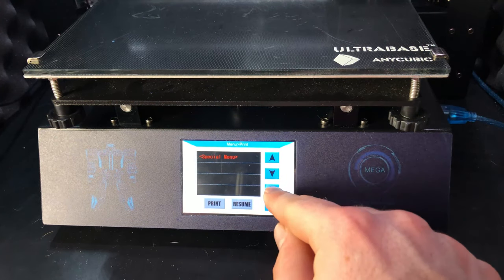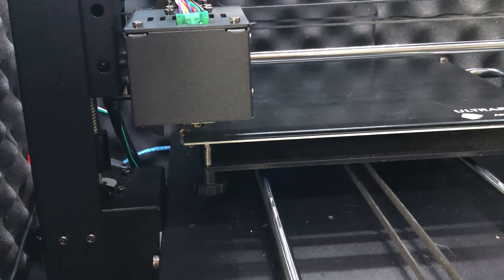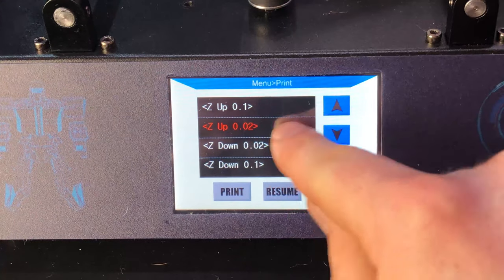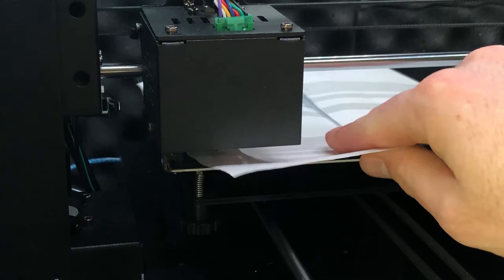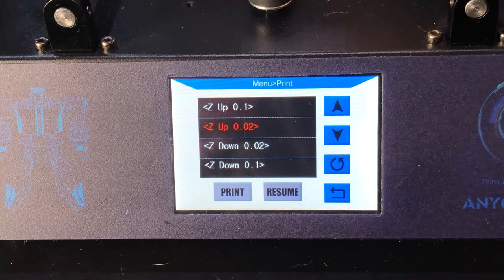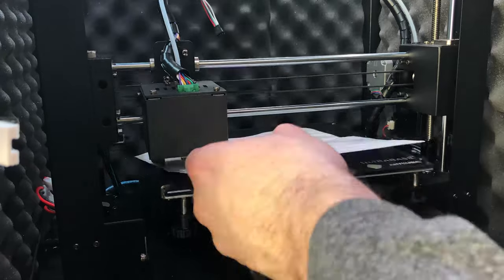From here, you'll no longer use the thumb screws to adjust the distance between the nozzle and the print bed — everything will be controlled by software. If your printer has the option, go ahead and start the mesh bed leveling procedure, at which point your printer will move the nozzle to the first calibration point. Use the printer's interface to adjust the print head up or down until it's the right distance from the bed. On my i3 Mega with custom Marlin firmware, I can move the print head by either 0.1mm or 0.02mm. Using these options, I get the nozzle to the right height so it's just barely scratching the same piece of paper I used to level the bed. Once done with the first point, advance to the next and repeat the adjustment process until you've adjusted all 25 calibration points.